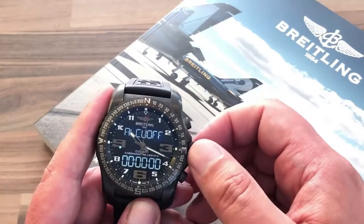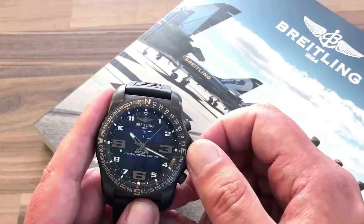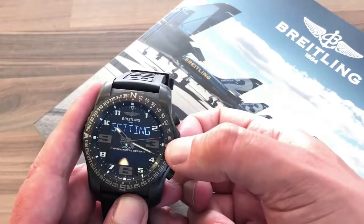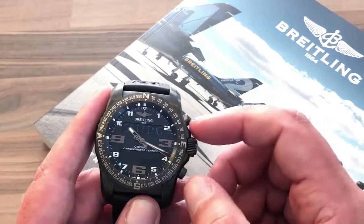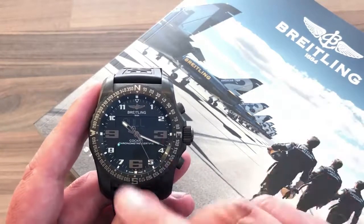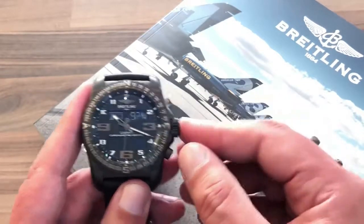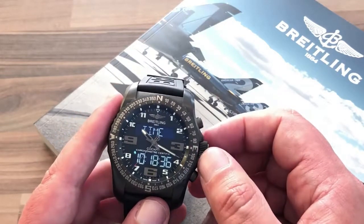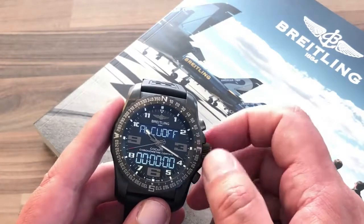There are standard timers and a second time zone function, which I've already mentioned. The settings menu is where you modify all settings — including aligning the hands to match the time, toggling beeps, and adjusting backlight strength. A battery indicator tells you how much power remains — 97% in this case — and then you're back to the first function: time.